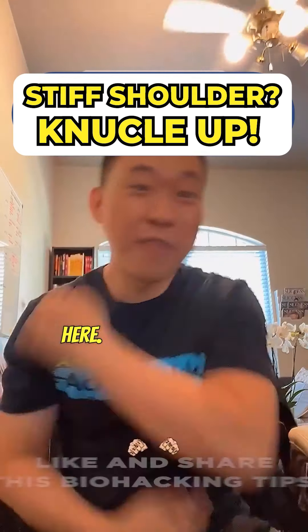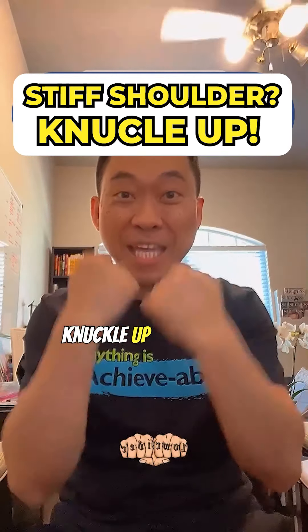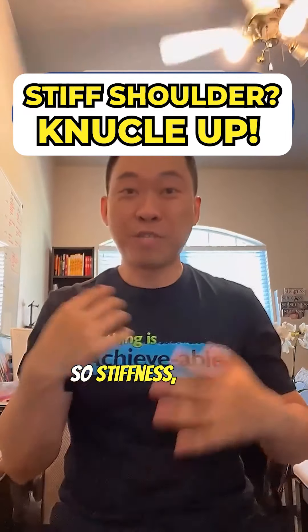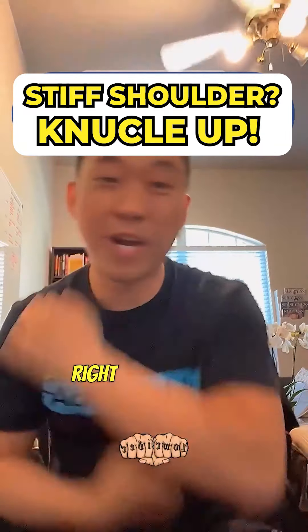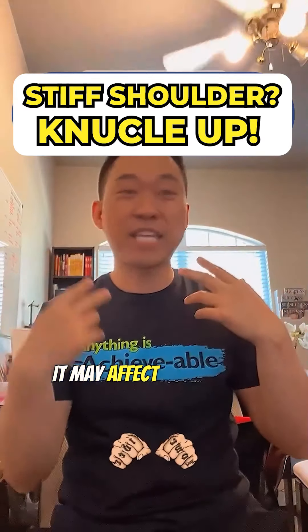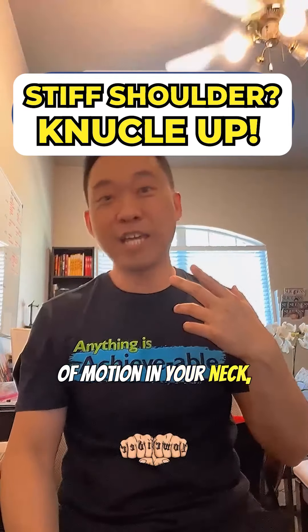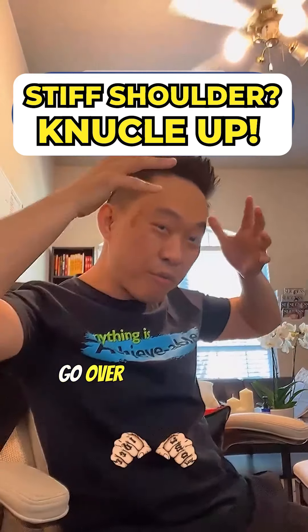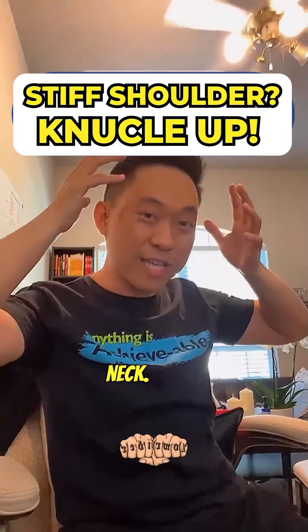If you have stiff shoulders, you want to knuckle up in order to quickly reduce that stiffness. This stiffness in the muscle on both sides may affect your range of motion in your neck side to side, or it might even give you headaches that wrap around your neck.